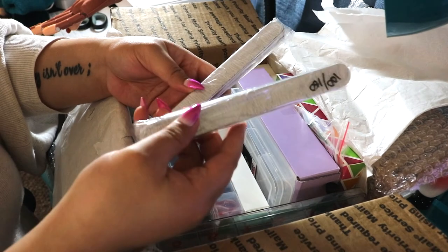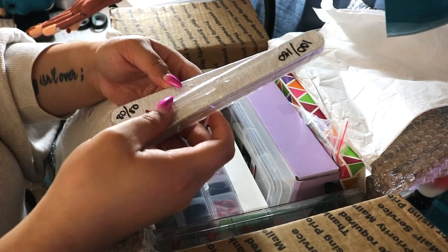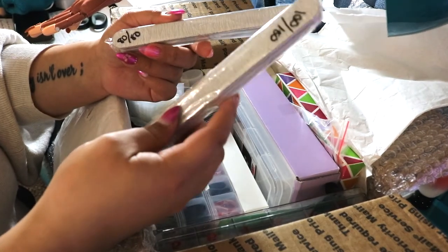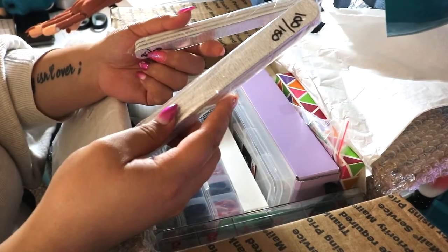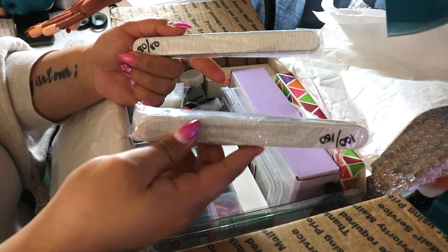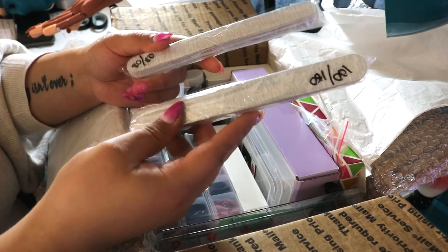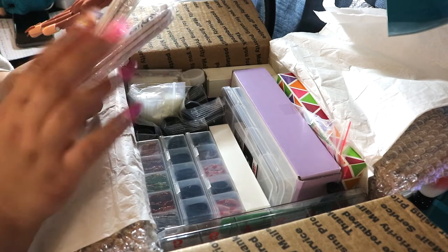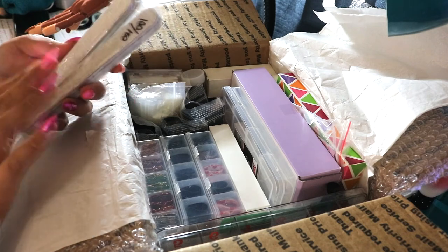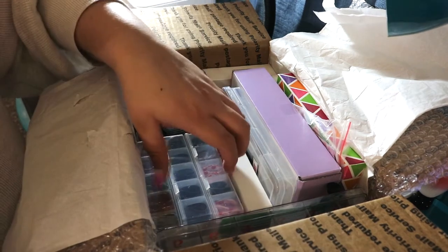She gave two different types of files. There's a 100/180 which is pretty much the standard file — most people I see doing hand filing use a 100/180 grit. She also gave an 80/80 file, which I've never actually used. The lower the number the more coarse the file, so the 80/80 is going to be a lot more coarse. I'm interested to see how it takes down product and helps get that shape. I also like that they're straight files — the ones with weird shapes are not the easiest.